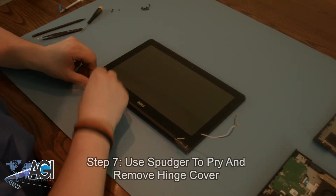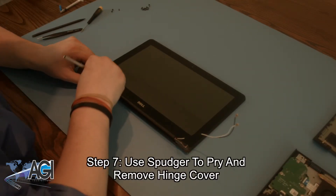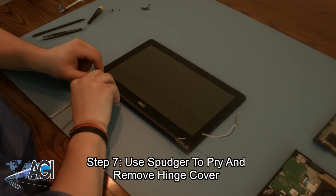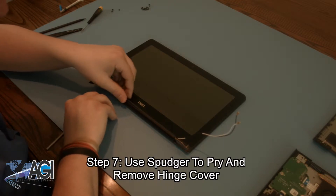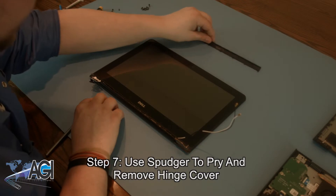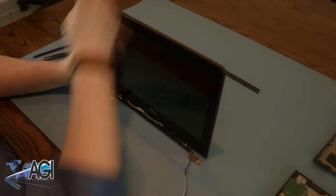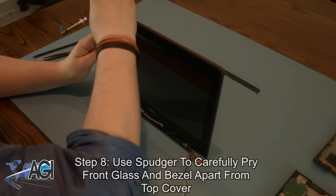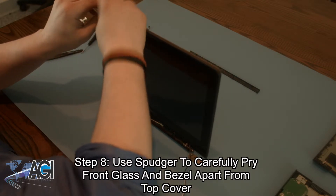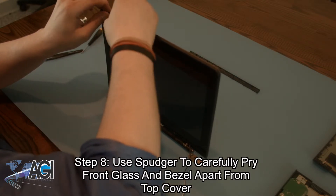The next step will be to use your spudger to pry and remove the hinge cover. Next, you will use your spudger to go around the perimeter of the front glass and bezel and carefully pry it apart from the top cover.